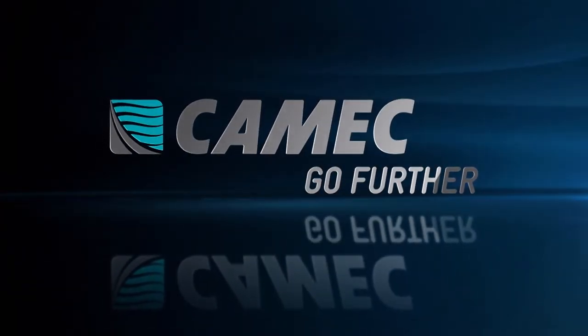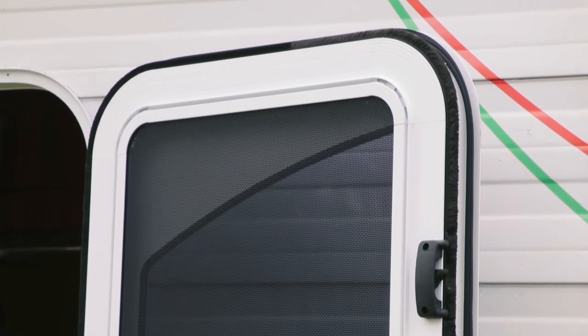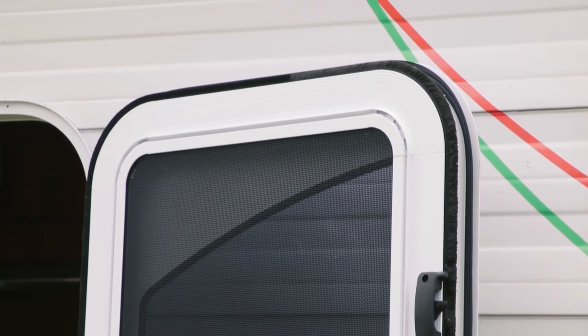Congratulations on purchasing a Kamek Premium Door Blind. Follow this simple process when installing the blind onto your Kamek door.